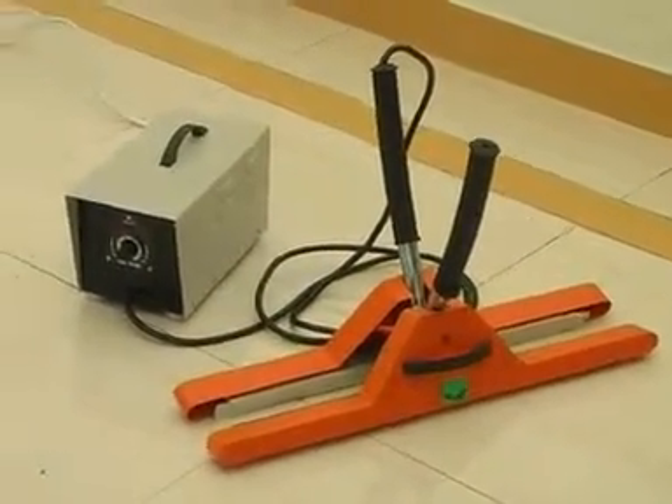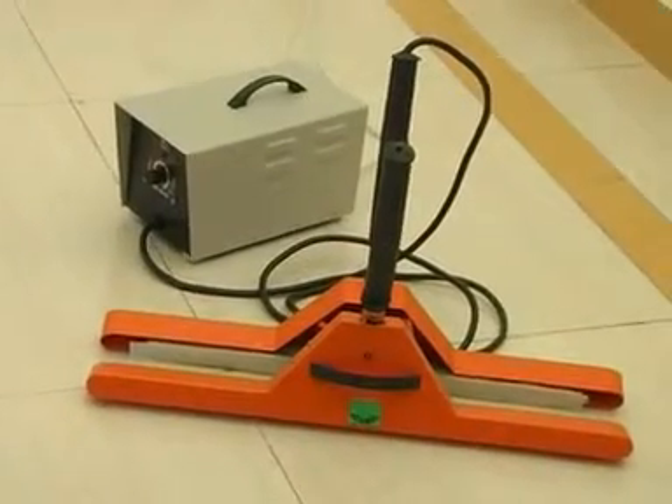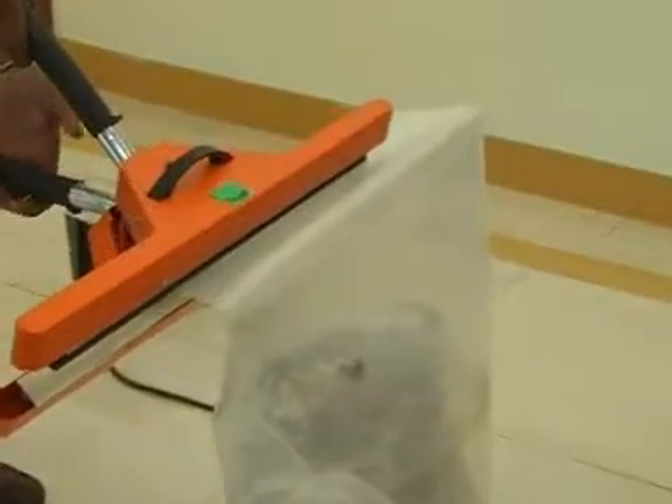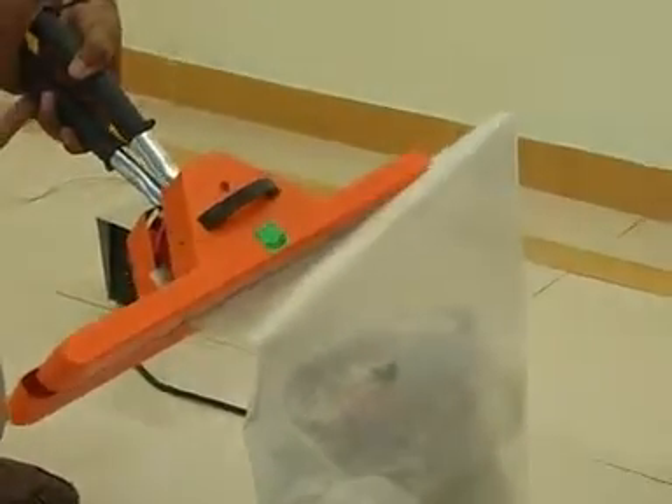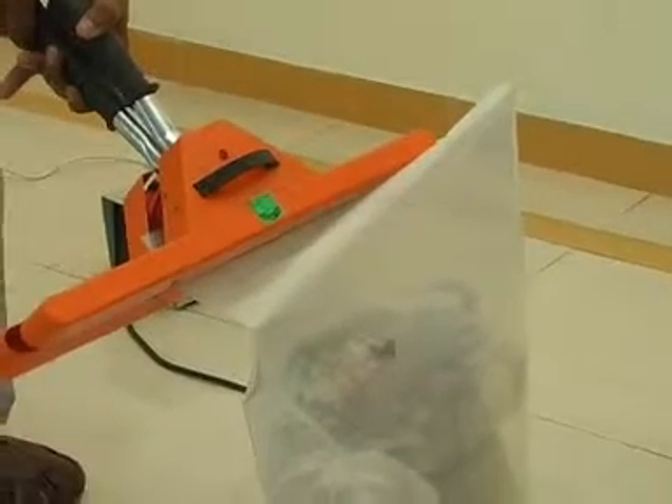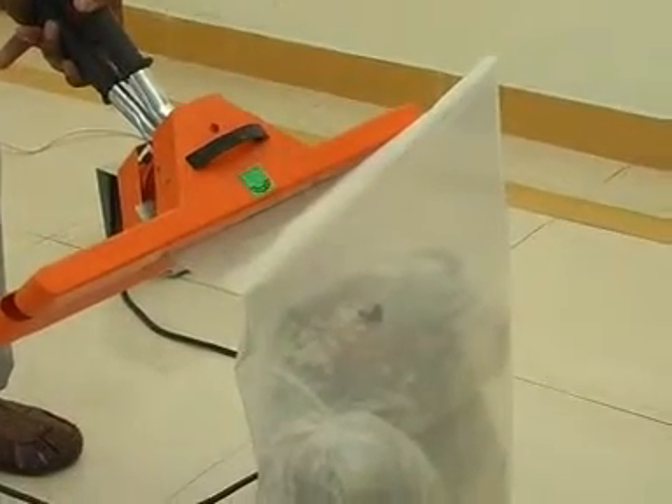The machine consists of two parts: the control unit and the tong unit. The sealing or tong unit can be carried by hand to the job. The tong unit can also be hung from the ceiling for the convenience of the operator.